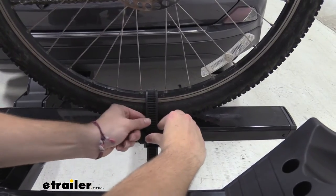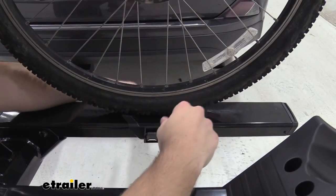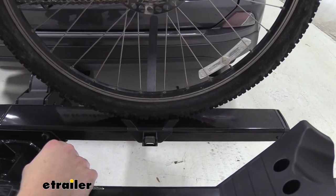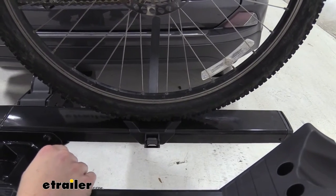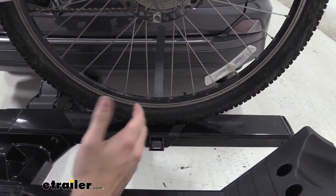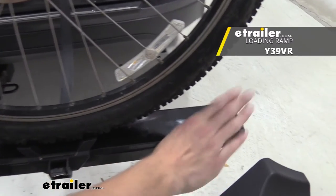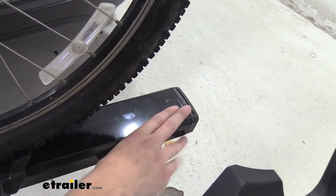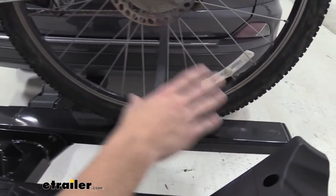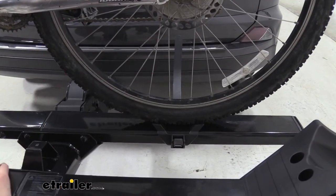One thing Yakima likes to show off is getting this lever out of the way — you can actually retract that strap all the way back. It's a small feature but it's pretty big, because we all know how annoying it can be when you're trying to mount your tire and that strap is in the way. This is especially useful in tandem with Yakima's Ramp Up, which is sold separately, allowing you to roll a heavy e-bike all the way up onto the rack.